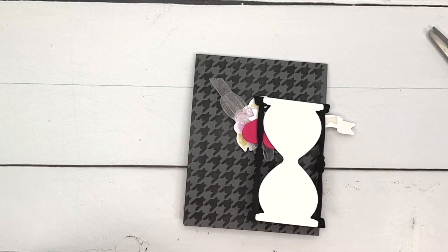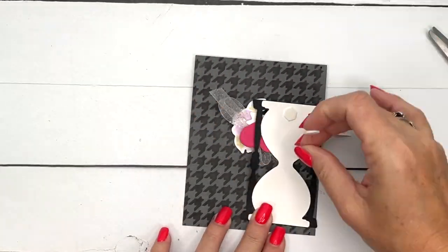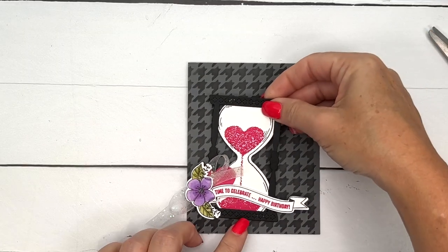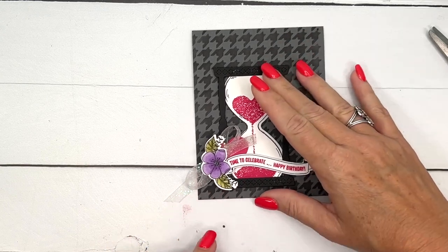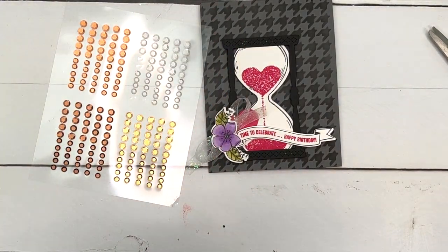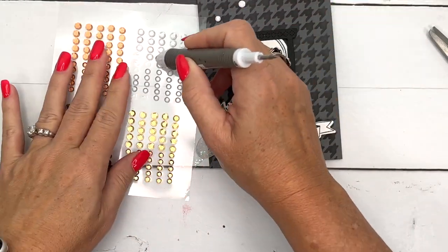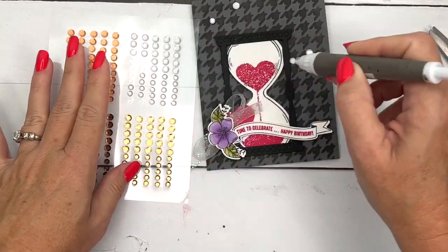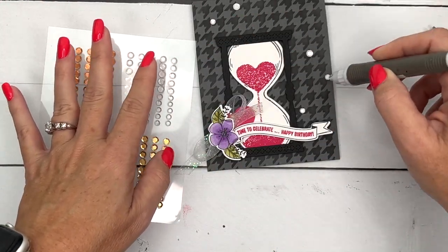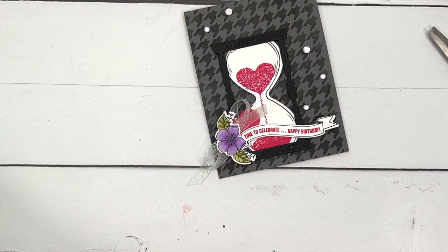Now all we have to do is put it on our card base. I'm going to use dimensionals — one, two, three — right there in the corner. Let's add a few sequins using the take-your-pick tool. Just a couple of these metallic sequins. One more. Yeah, I kind of like it down there like that. And there you have it — a beautiful birthday card for someone special!